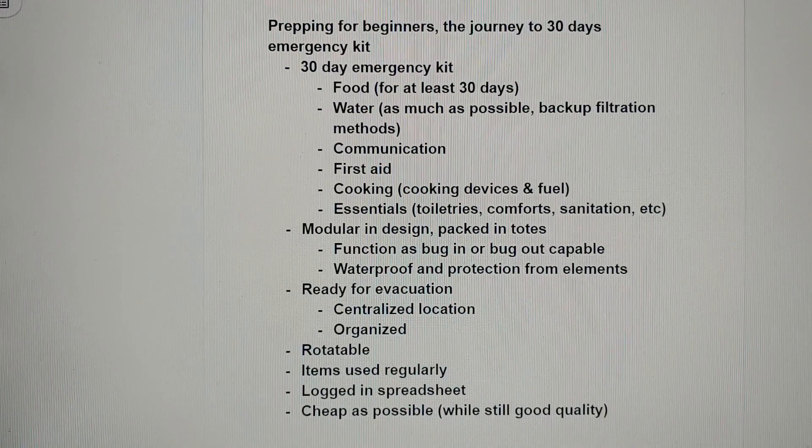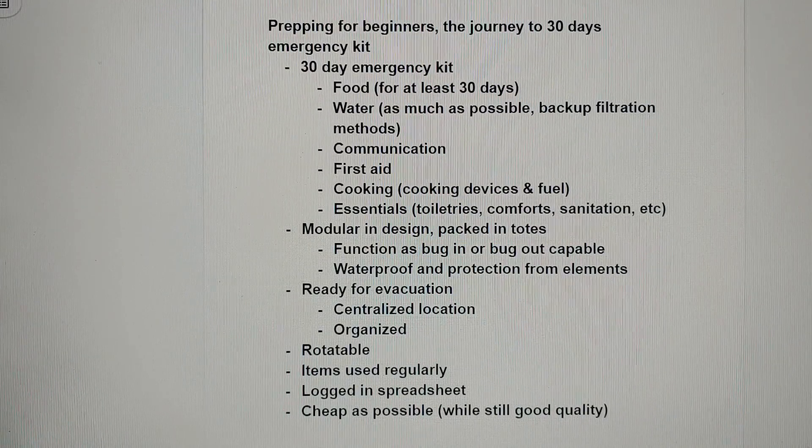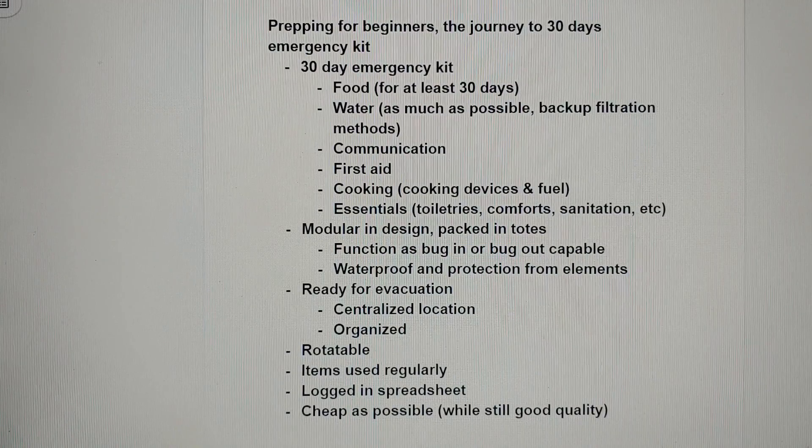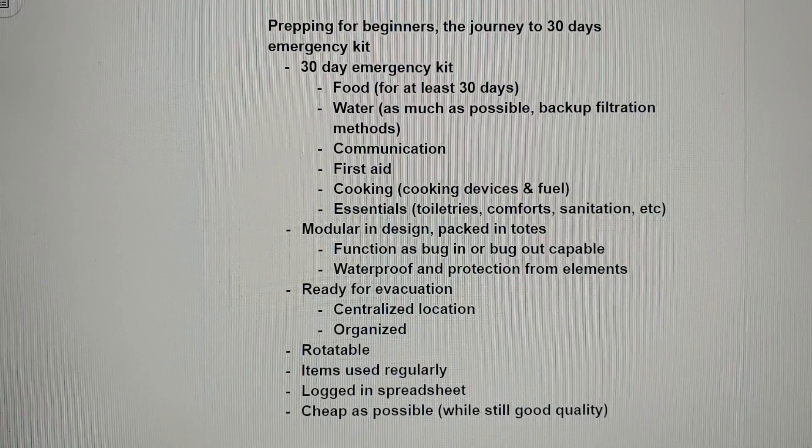Some of the criteria set aside for this: it needs to be modular in design and packed in totes. I want it to be able to function as both a bug-in or bug-out capable system. It needs to be waterproof and protected from the elements, and that's why I chose the totes I'm going to show you — they are very durable and maintain all those principles. They're very modular, meaning they're easy to carry, they can be stacked, and they can be transported easily.